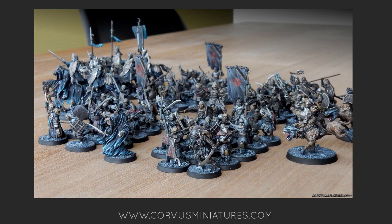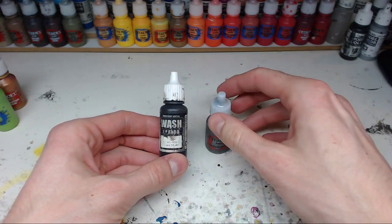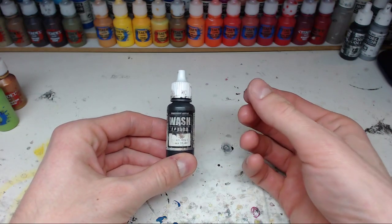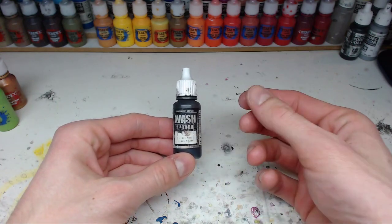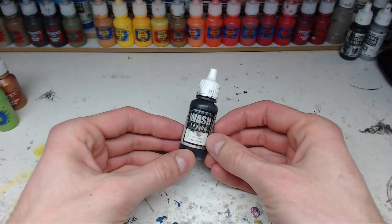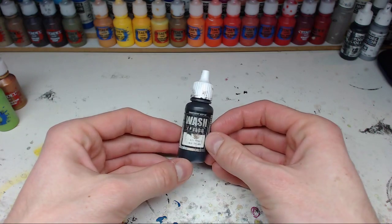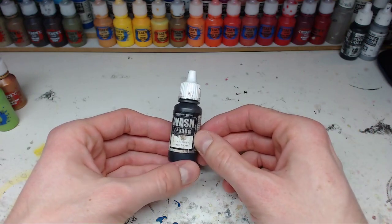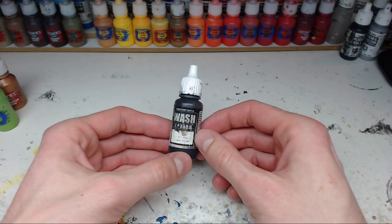For example, on the armor of my Mordor Orcs for my Lord of the Rings army - if you put down a layer of Lead Belcher metallic paint and then put this on slightly diluted (I usually take five drops of wash to one drop of water) and just paint it on, it leaves a lot of residue and doesn't get into crevices like Nuln Oil, but that creates a really dirty, dark armor look which I really wanted for my Mordor Orcs. For areas on bases also, if you just want a shaded area with a bit of texture still left, the Vallejo wash is great for this.